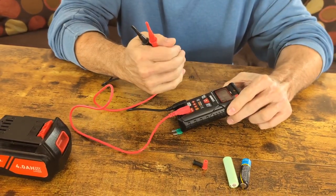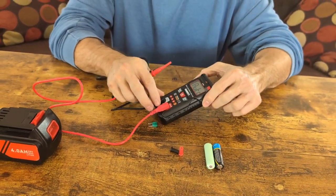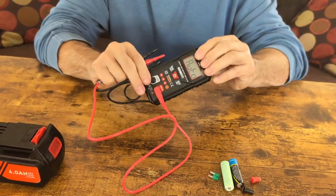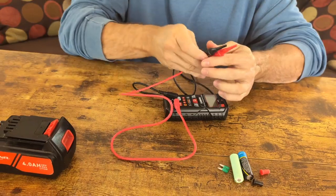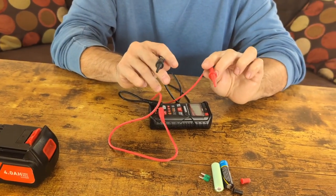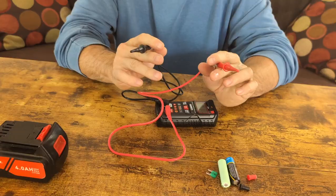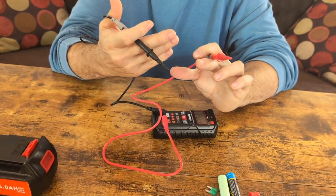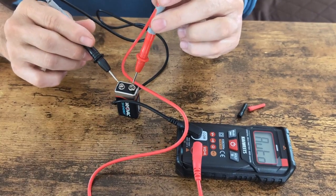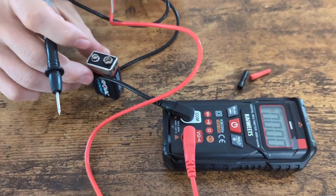I recommend using auto mode unless you know exactly what you're doing, because it should figure out things for you — it should jump from DC to AC for you. It checked the fuse for us. It makes it very simple. This kind of makes it easier for people who are beginning and not sure what they're looking for. Let's check this 9-volt battery — it's brand new, which should be 9 volts. Once again we have it on auto mode. It's 9.57 — so we know this battery is good.